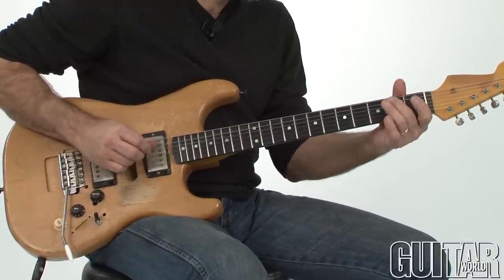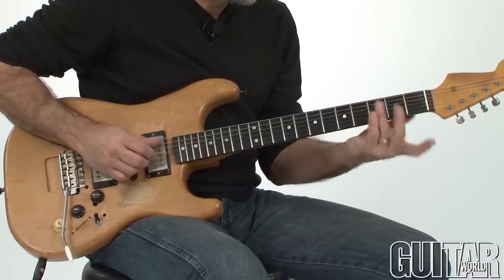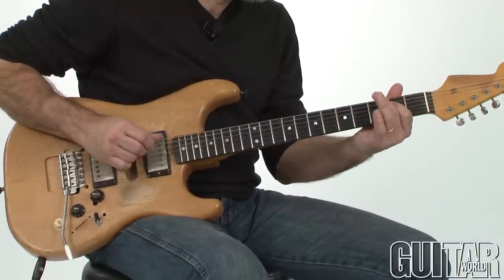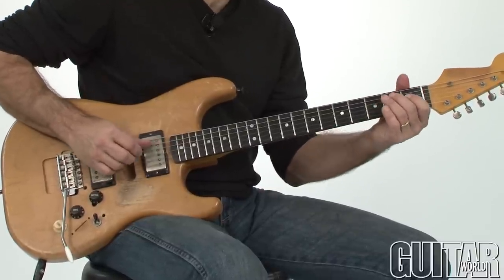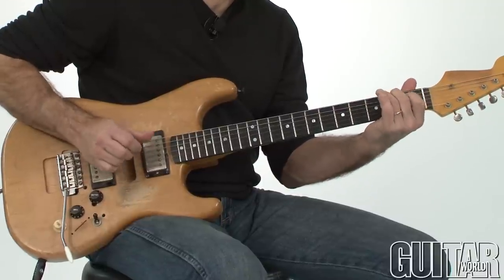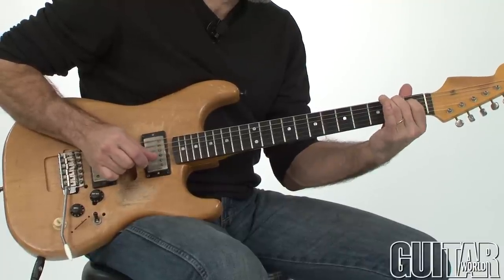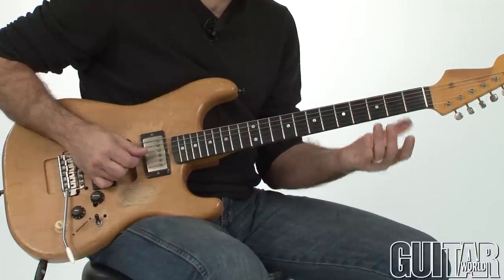There's your E blues scale — you're going to hammer every time. And I really like that too on the B7: you use that open D string and trill onto the major third D sharp of B. And then that kicks off the sequence again.